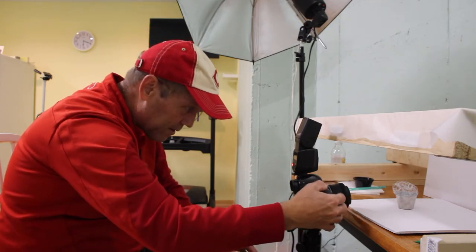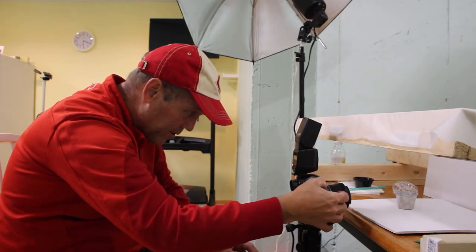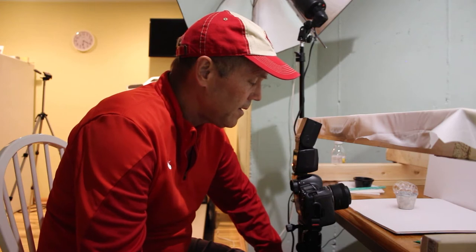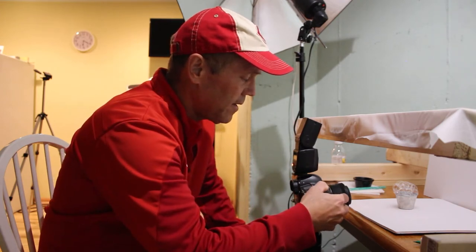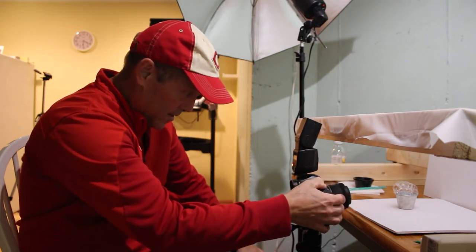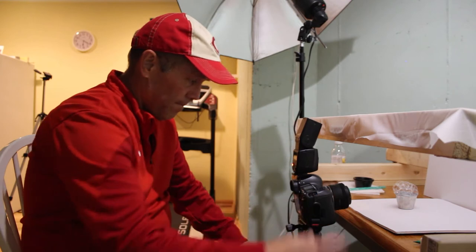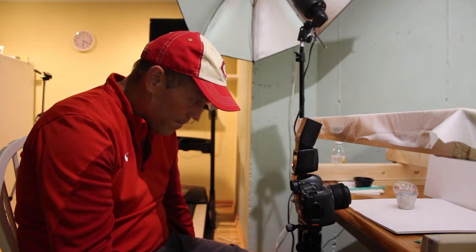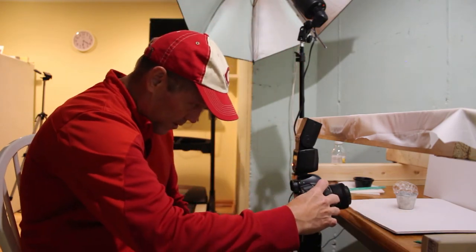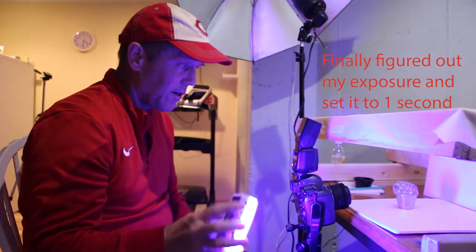We're going to dial it down. That's a five second exposure — I think it's too long. We tried a thirteenth of a second. We do have a timer on it. Let's go to a longer exposure — there we are at one second now, finally. Got it at one second. Turn the light on — starting off with a blue light.